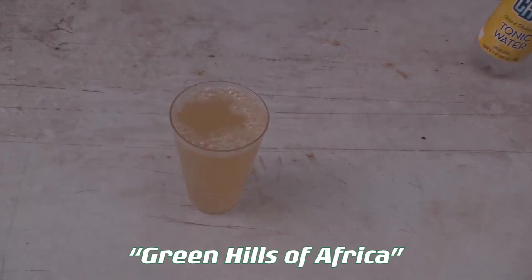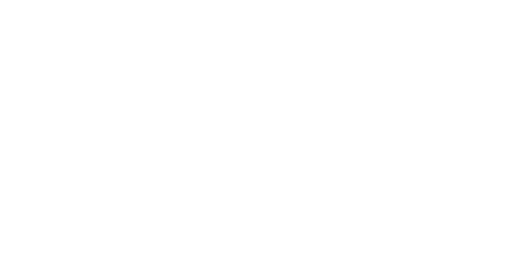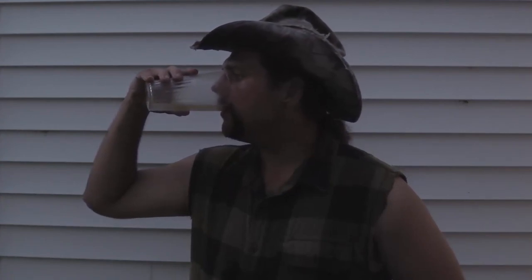And there we go. I call this a Green Hills of Africa because it is one of the drinks that Hemingway and his professional hunter drink. But it's also an Irish gimlet of sorts. Well, I am safe from the ague, even though the mosquitoes aren't quite bad this year yet. And I'm not getting the scurvy.